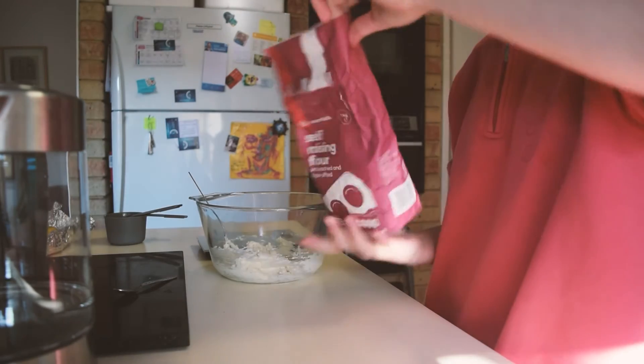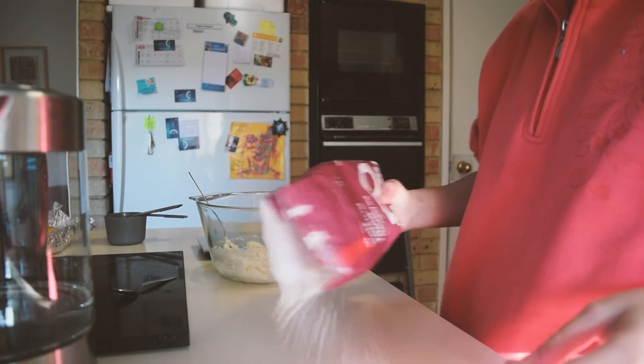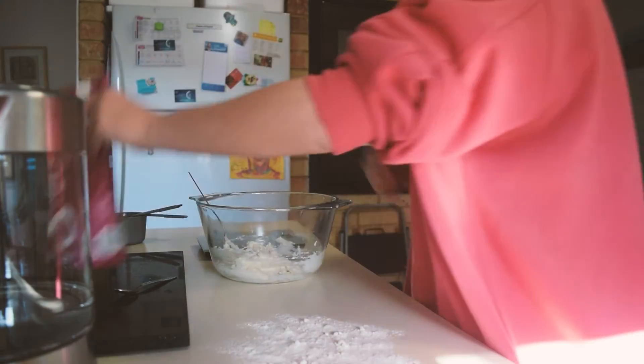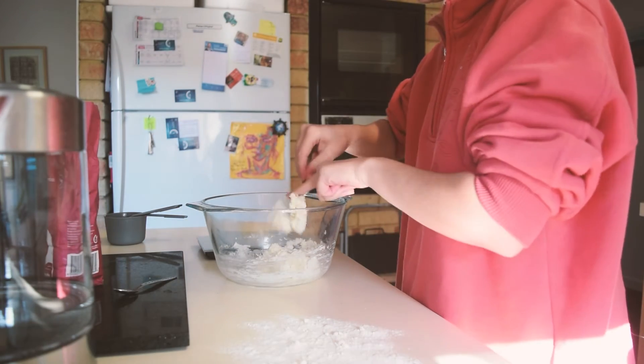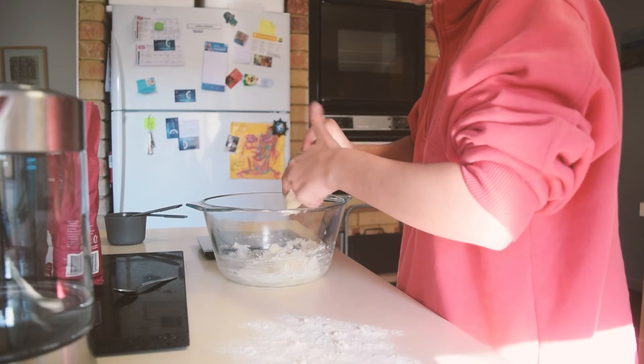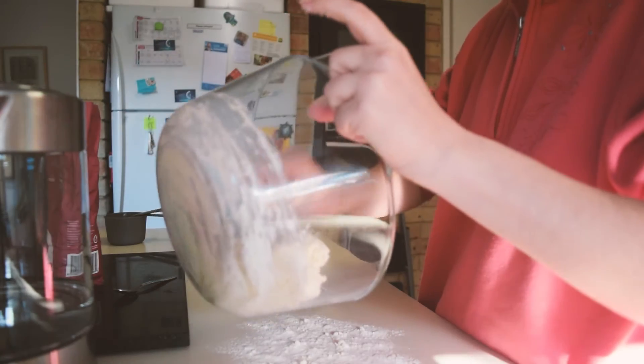Here is a bowl. This is a cup of water. I have the cup of water. I used a cup of water. A cup of water.